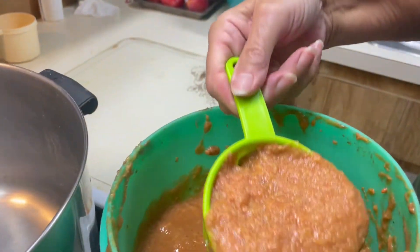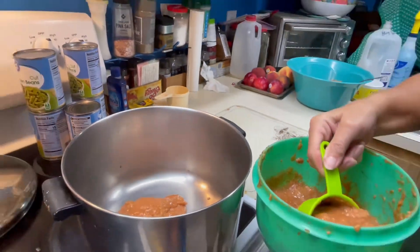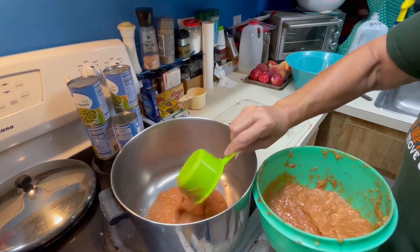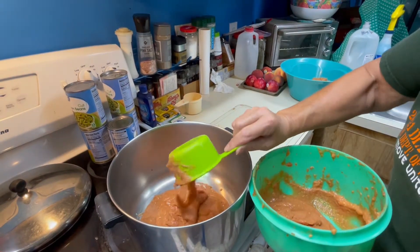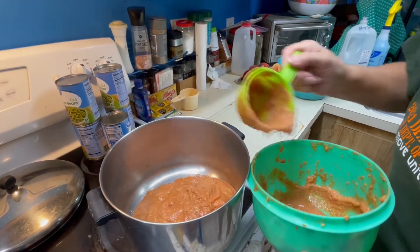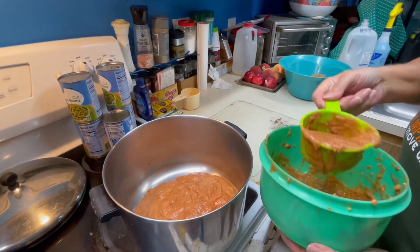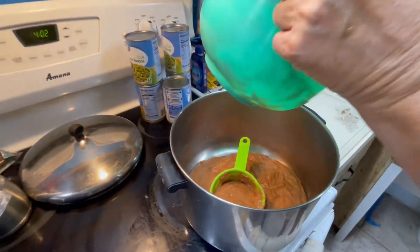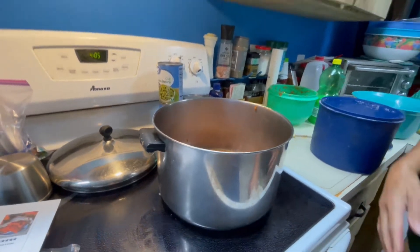And we're gonna put eight cups in our pot. Back in our pot. That's one. Let's hope there's eight. Two. Three. Four. Uh oh, maybe not. Five. Six. Okay, we got six — six-ish. And it goes for a cup and a half of water.